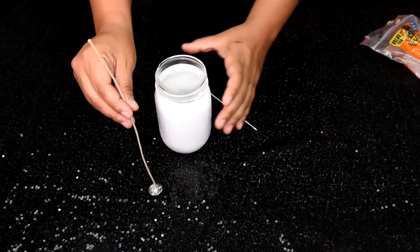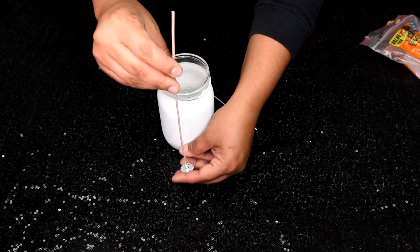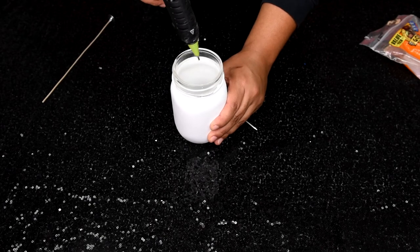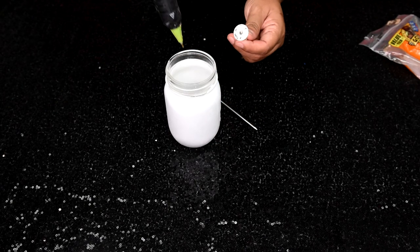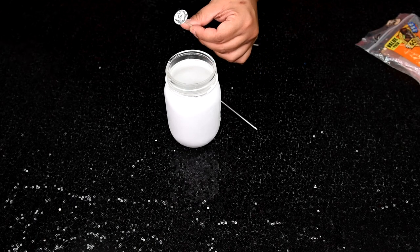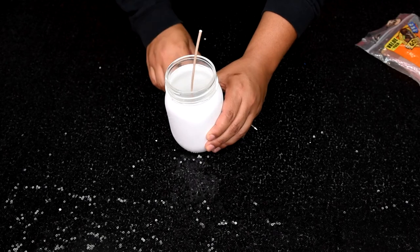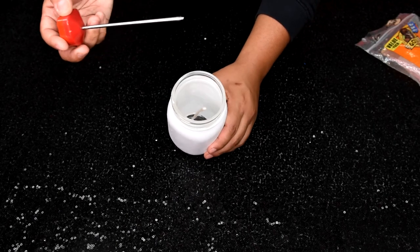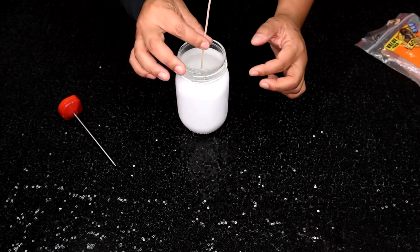You only need one wick per candle. Straighten out the bottom metal tab and then straighten the wick as much as you can so it'll go nice and straight and centered. At the center bottom of the jar, take your hot glue gun and put a good amount of hot glue, really saturate it. Stick the wick down in the center and use something pointy — I'm using the thermometer — to press it in and make sure it sticks and stays in place.